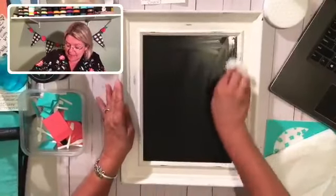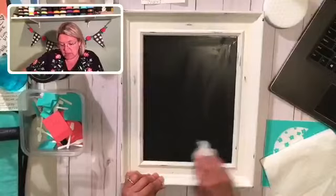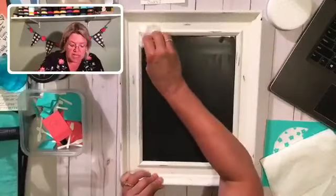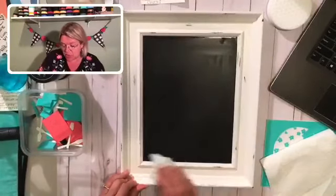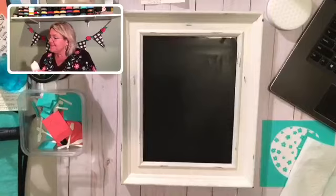That was pretty easy to clean. I'm going to let this dry a little bit — if I was in a real hurry I could hit it with my hair dryer. Normally I would ask you to share my videos, but I can't even do that here because this is a VIP group. It is just for my most important customers, and that's you.